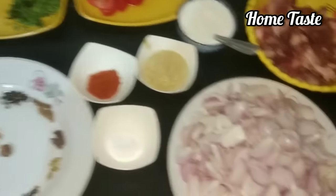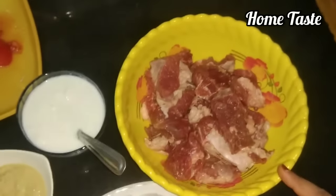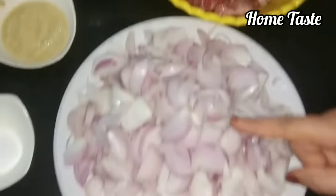We are going to create a stew in our kitchen. We have to take half a kg of beef meat. You can also take chicken or mutton in order to make it.